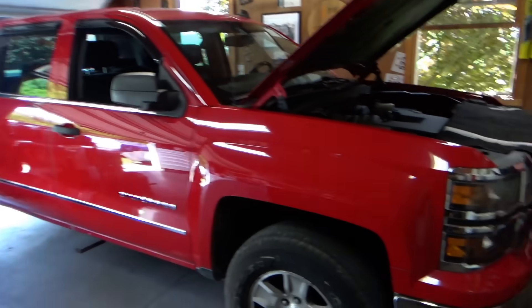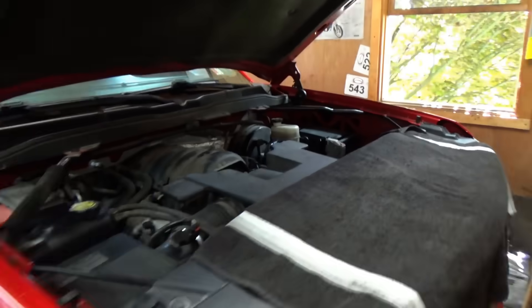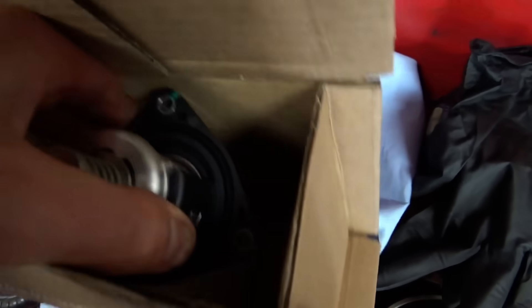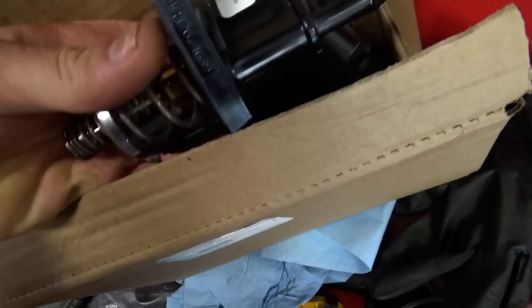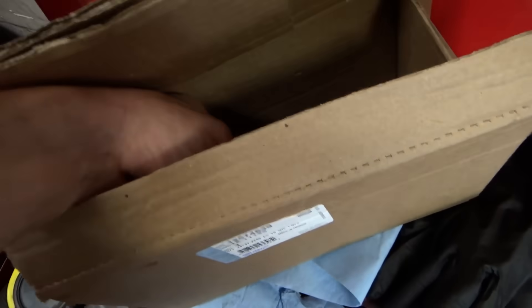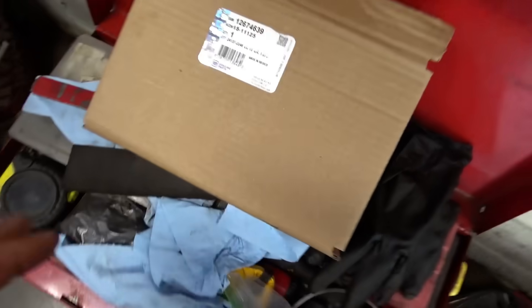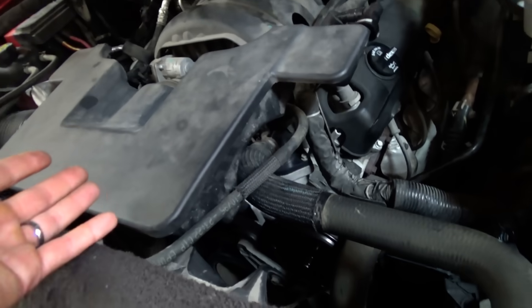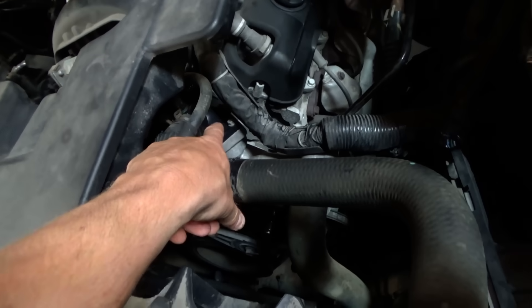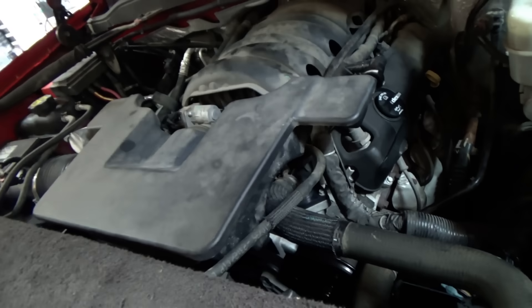A few days later, back to the 2014 Chevy Silverado overheating issue. From Rock Auto we have a genuine OEM thermostat — plastic housing, made in Mexico. These are pricey at the dealer, over a hundred bucks. Whatever happened to $20 thermostats? But OEM only, because obviously whatever aftermarket part they put in just stuck closed. It lives right there on the engine and shouldn't be too hard to swap out.